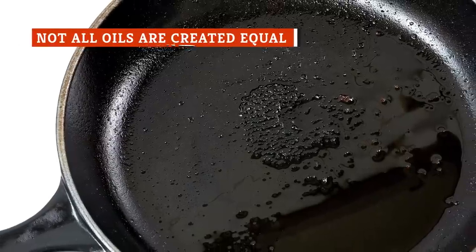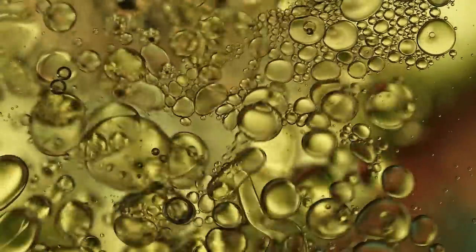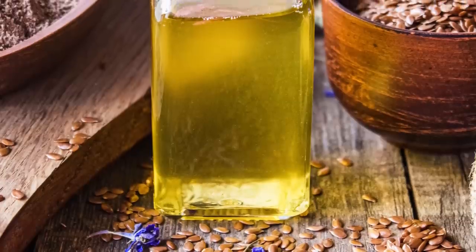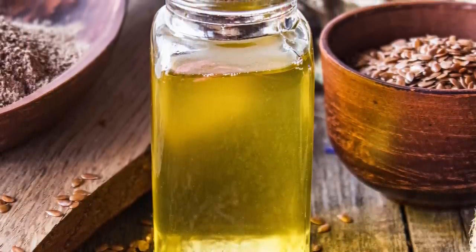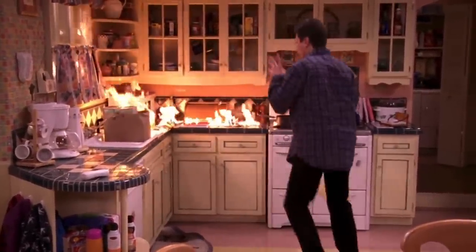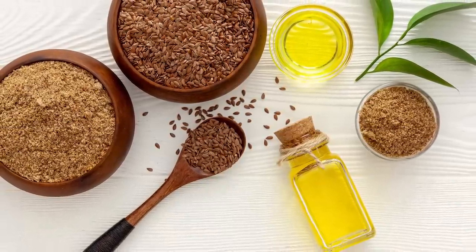Now that you know how to season your cast iron, another valuable thing to note is that some oils fare better than others, which leads us to flaxseed oil. Not only does it have a neutral flavor that won't go pungent over time, it also has an exceptionally high smoke point, which lessens the risk of kitchen hazards. In addition, while other oils may initially get the seasoning job done, they can also soften your cast iron skillet, leaving it vulnerable to scratches and more pronounced wear and tear. Flaxseed oil, on the other hand, hardens the cast iron, making it both smooth but also better protected.